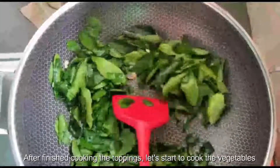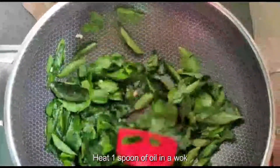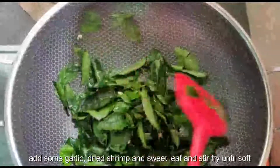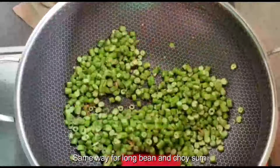After finishing cooking the toppings, let's start to cook the vegetables. Heat 1 spoon of oil in a wok, add some garlic and dried shrimp, then add sweet leaves and stir-fry until soft. Same way for long bean and choi-sum.